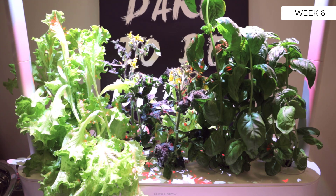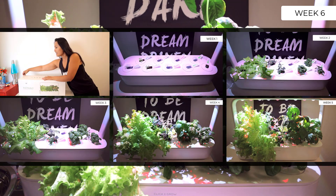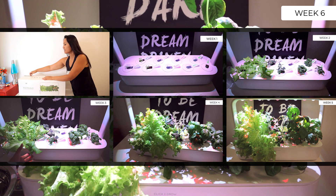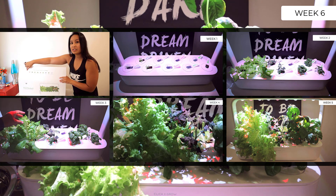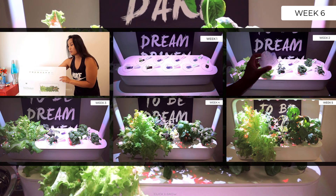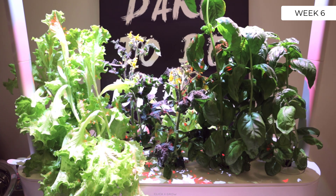Hey guys, how's it going? It's Jewel Tolentino here and welcome to week six of the Click and Grow Smart Garden 9. If you want to see the unboxing weeks one, two, three, four, and five, you guys can check out my other videos down in the description below as I have been vlogging this whole experience. All right, week six and today is harvest day.